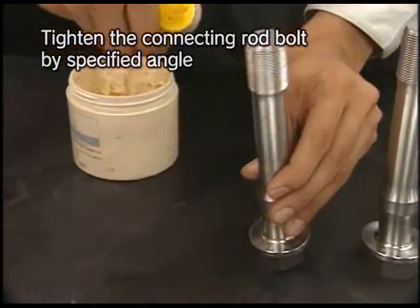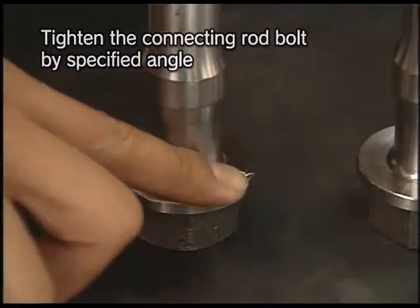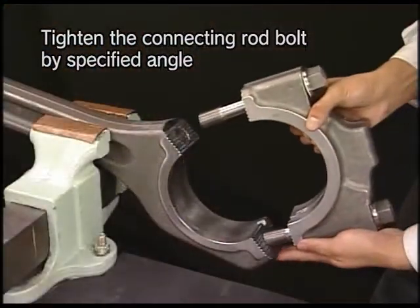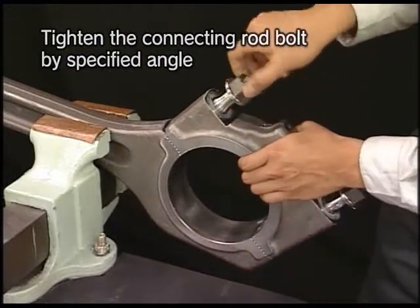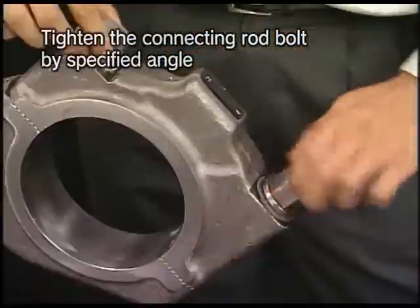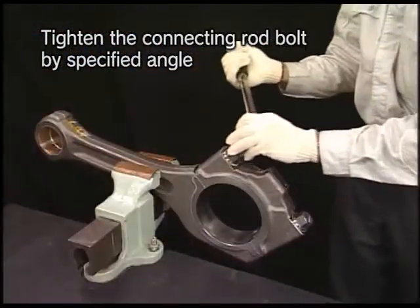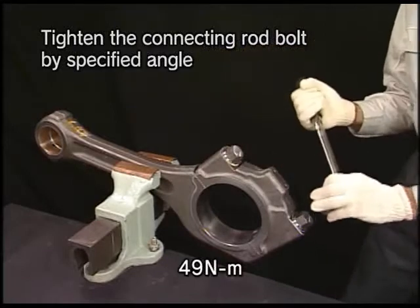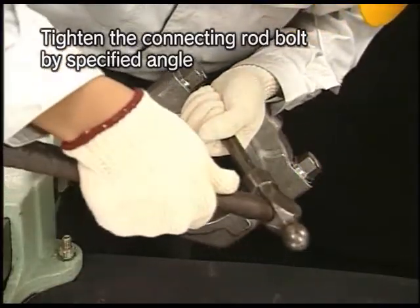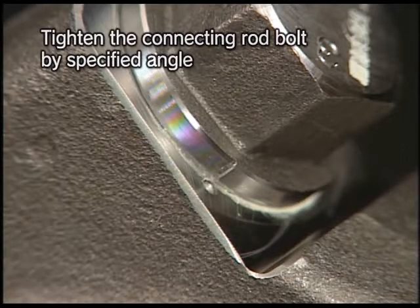Apply lube oil and ProTech grease to the connecting rod bolts. Install the metal cap while the crank pin metals are not fitted and screw the bolt to its seating by hand. Using the torque wrench, tighten the bolt by the specified torque. Stamp a temporary set mark on the side of the bolt collar aligning with the set mark at point A on the connecting rod. At this time, delete the old mark.